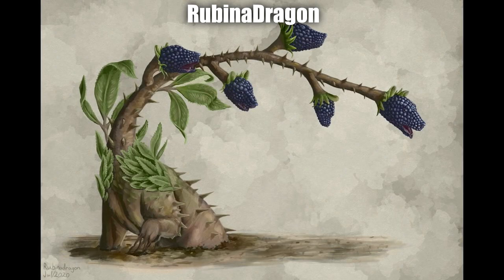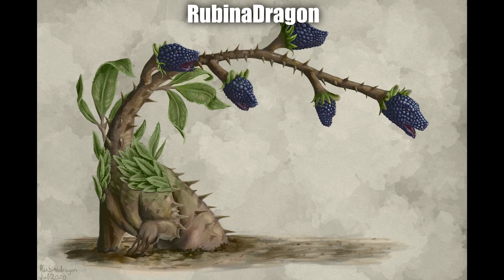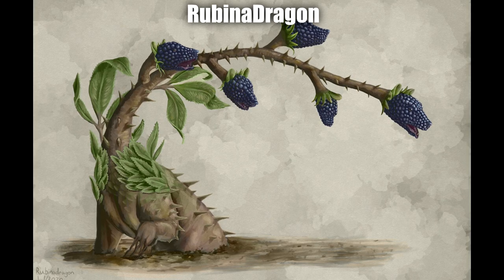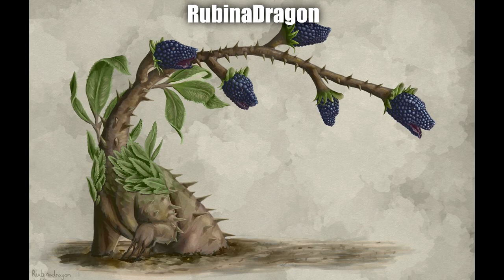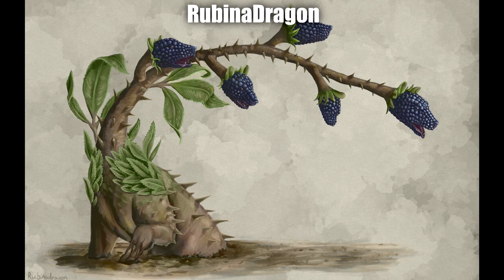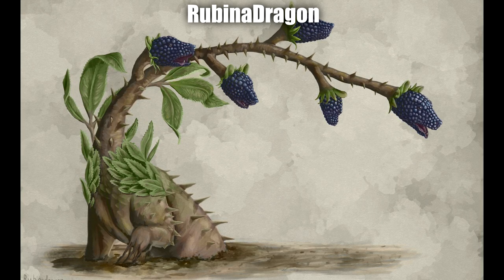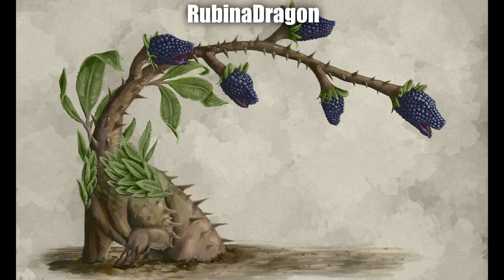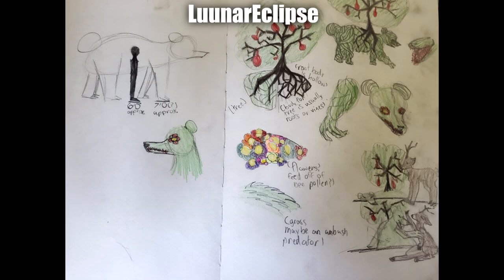Next up by Robina Dragon we have the Blackberry. I really really love the texture on this — it kind of makes me think of a very old-school traditional painting, the kind of thing you'd find in an old encyclopedia. The concept itself is very unique, a little bit terrifying but really really cool. The individual heads are so beautifully textured and just really sell the idea perfectly. Not to mention all the forms on the body. Rubina's done an absolutely incredible job executing her idea.